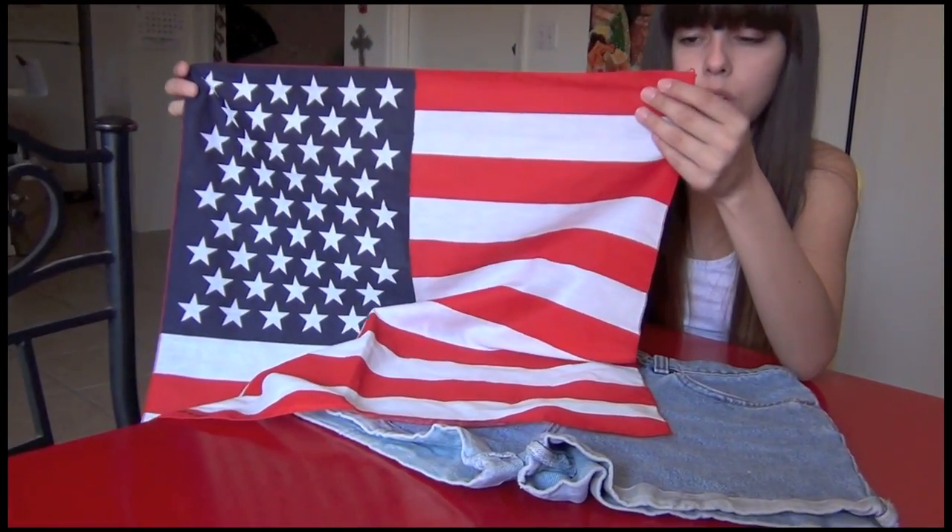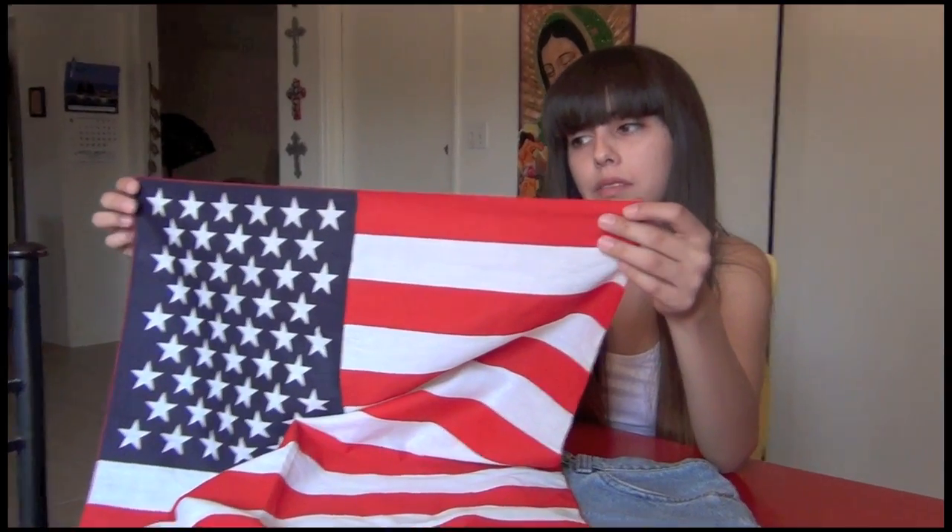I'm going to do it with an actual bandana — I got this at a fabric store for 65 cents, so it's not an actual flag, and I won't feel as bad cutting it up. The first thing you're going to need is just a flag or bandana. If you can't find a big bandana, you can go ahead and buy those flags they sell at any craft store.